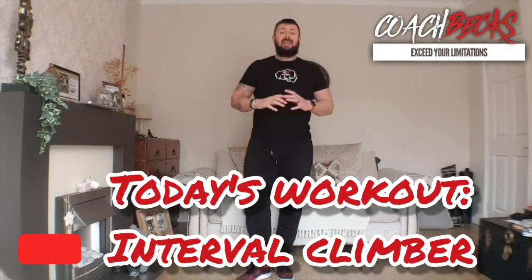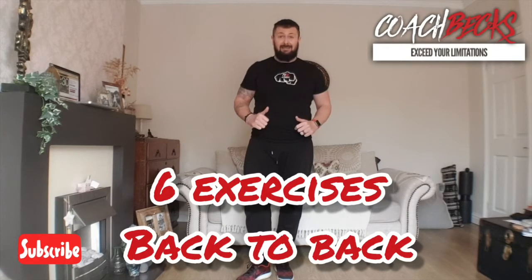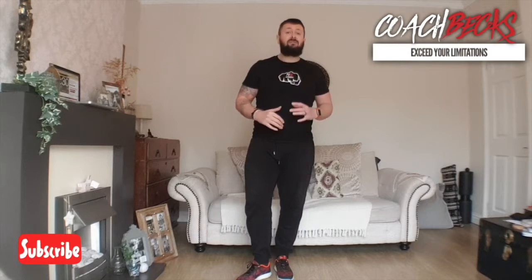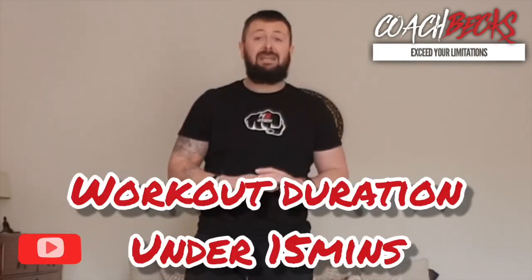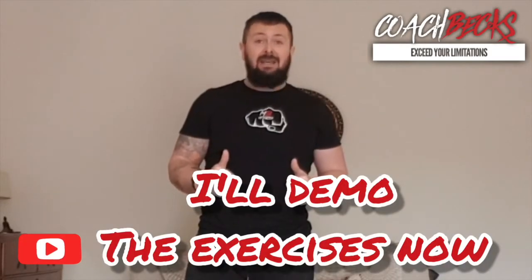Today's workout is the Interval Climber. We've got six exercises. We're going to start the first round with 30 seconds back to back on each exercise, followed by 60 seconds rest. Then we ramp up to 40 seconds on each exercise, then 60 seconds rest. Finally finishing off with 50 seconds back to back. The whole workout will take less than 15 minutes.